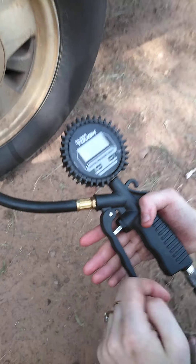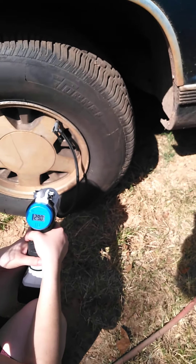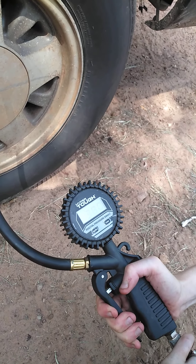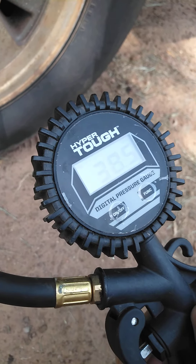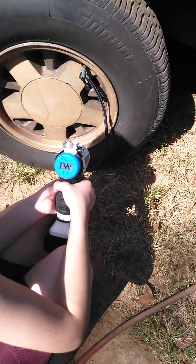Alright, when I tell you, you got 32 pounds in there. 28.5, keep going, keep going. Let's see what you got — 37.5. No, a little bit more. Alright, 35, check it out. We're going to kill the air compressor. Keep going. We got 31.25. Release the trigger and see where you're at. 29, keep going. 35. 30.50.